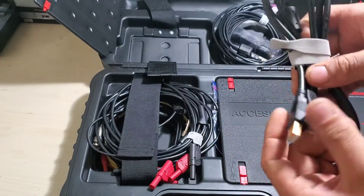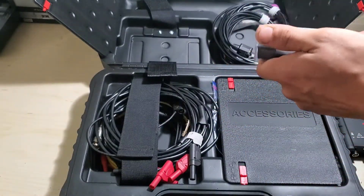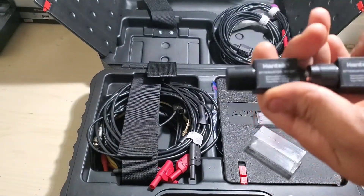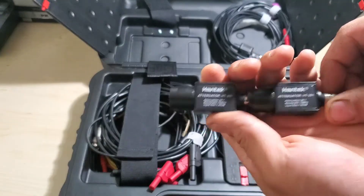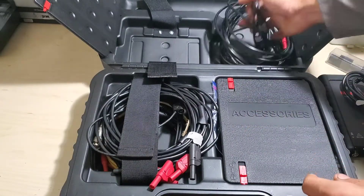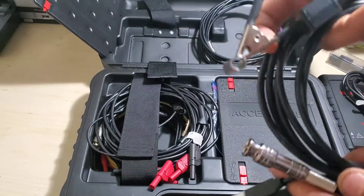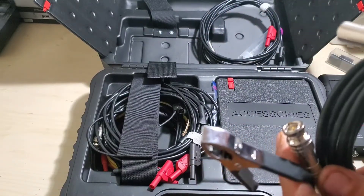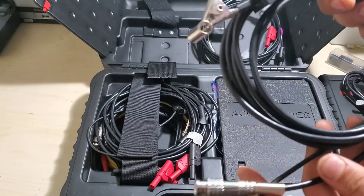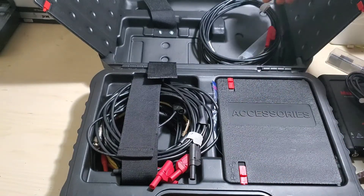Here's your USB cord to connect it to your laptop or Autel tablet. You've got two attenuators. This case doesn't come with them — that's added. You also get a non-inductive spark plug wire pickup so you can scope ignition waveforms. It has a built-in attenuator. These are all BNC connectors, by the way.